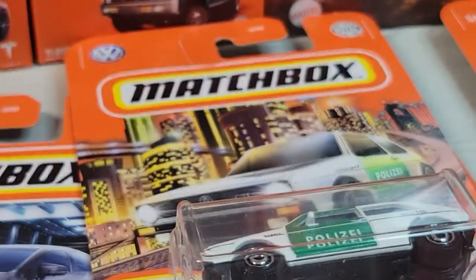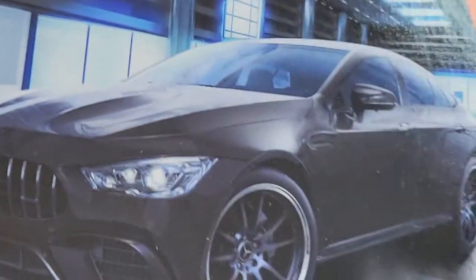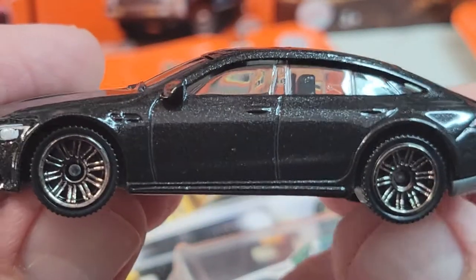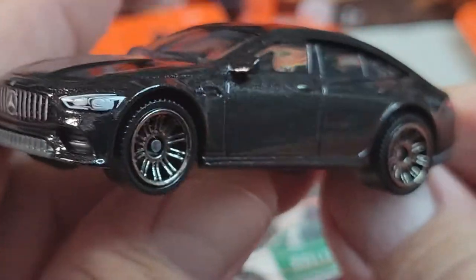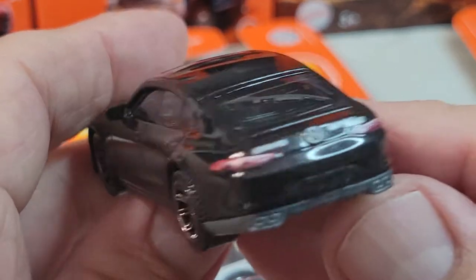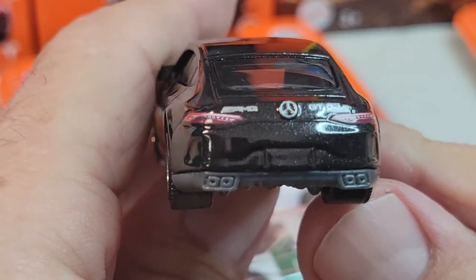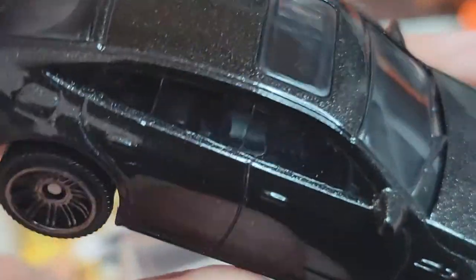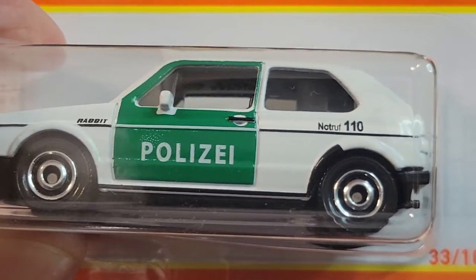1953. Okay, up next is the Mercedes-AMG GT 63 S. Let's open it. The Mercedes-AMG front deco looks good. No reflective value. Here's the rear. It's pretty cool. You can see the interior a little bit.